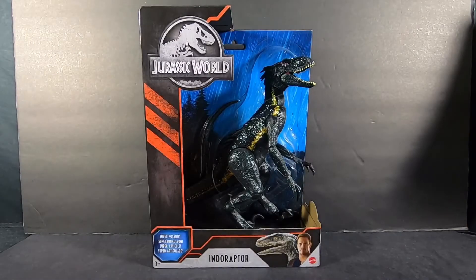Hey guys, welcome back to the review table and today we are having a look at Mattel's Jurassic World Indoraptor.